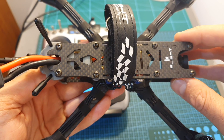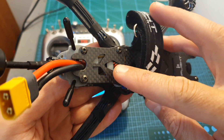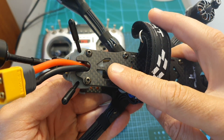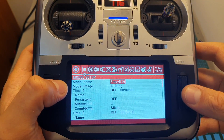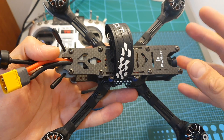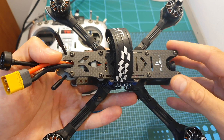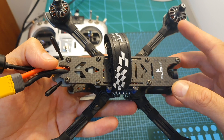In order to bind the FrSky bind-and-fly version, you will need to power up the quadcopter while pressing the bind button on the receiver, which is located on the back. Then head over to your model menu on your FrSky compatible transmitter, select mode D16, and hit the bind button. If this is going to be your first quadcopter, always remove the propellers when configuring on your bench, because things can go wrong.